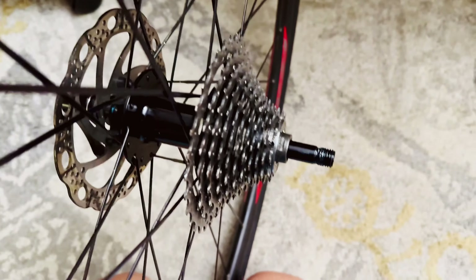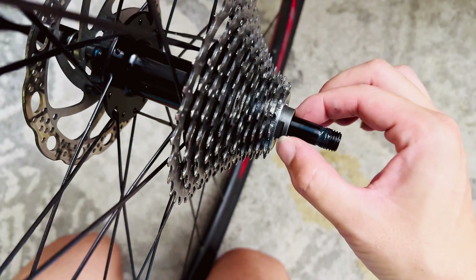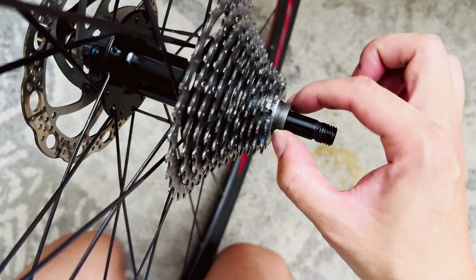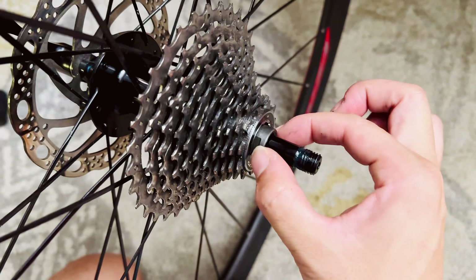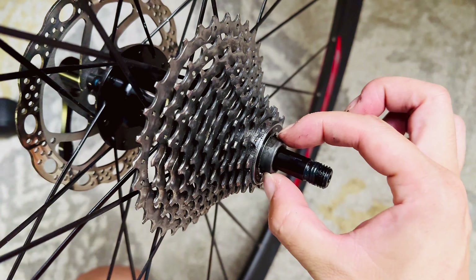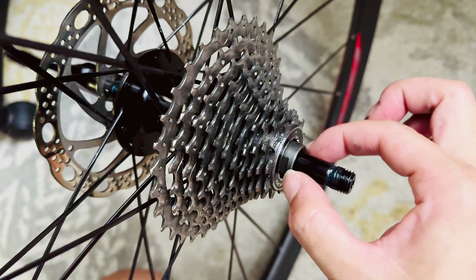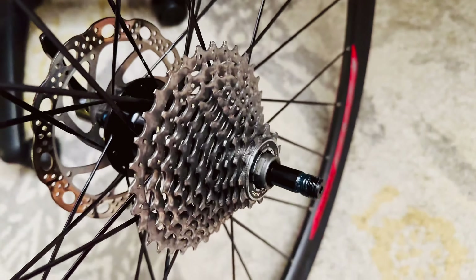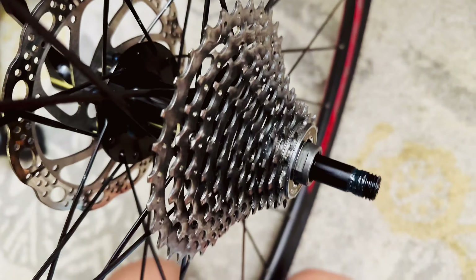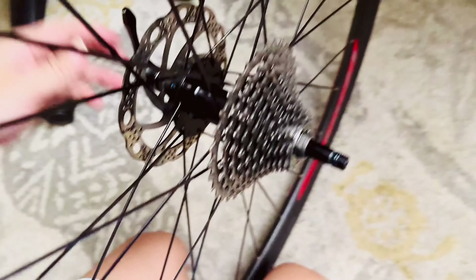This is the area you need to pay special attention to — this little piece with a 17 millimeter wrench socket right here. When I took the wheel out, this little piece was actually loose. I don't have a very thin 17 millimeter spanner to tighten it, so I just used my wrench, pinched on the side, and tightened it. But the proper way to do this would be using a very thin 17 millimeter cone wrench.